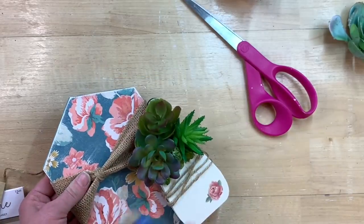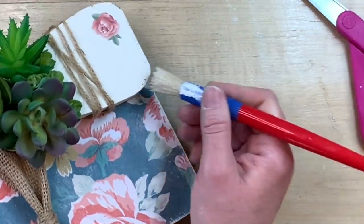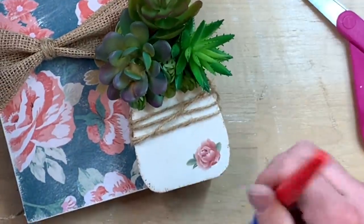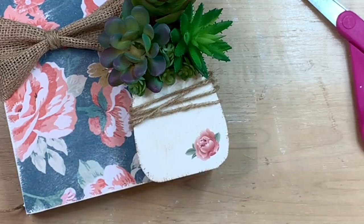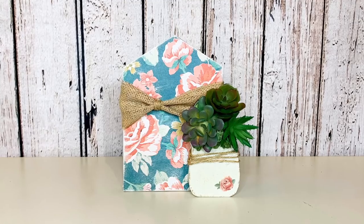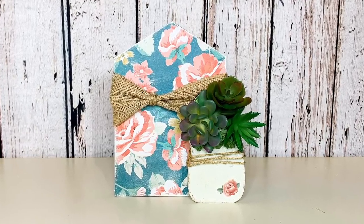If you don't love the distressed look, it's definitely a step you could skip. I also go around the edge of the pot with some antiquing wax — this helps the little pot stand out even more and gives it more of a 3D look. I go over the whole front of the pot with what's left on my brush as well. I absolutely love the colors of this. It would be perfect for a tiered tray or really anywhere that you just wanted a little pop of color and some greenery.